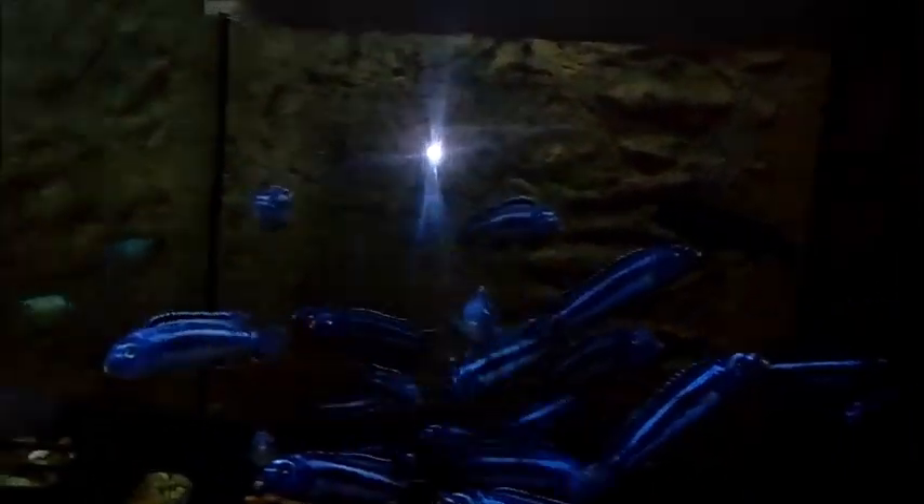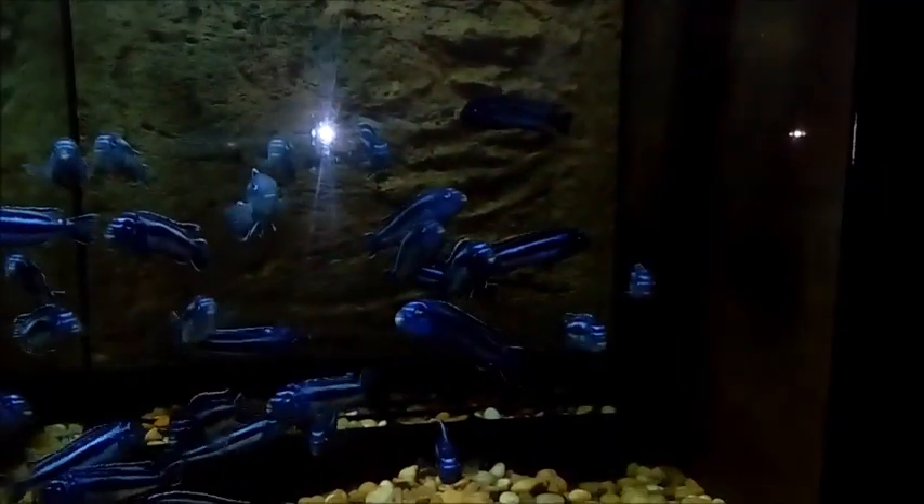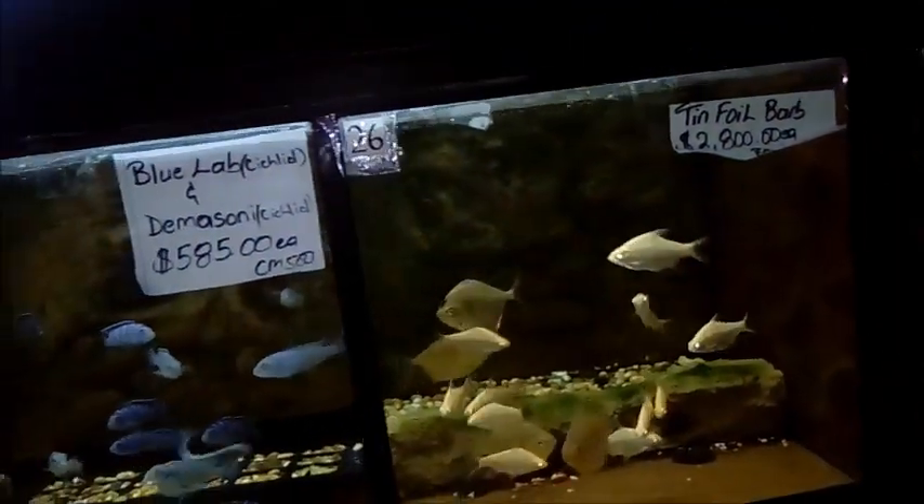These piranhas look so beautiful. However, I think that little tank is just overstocked — but remember, this is a pet shop. That's it for Fish Keeping Jamaica; I hope this video was of interest.